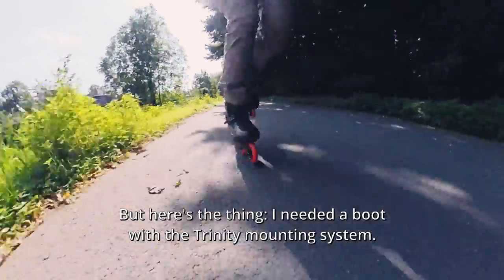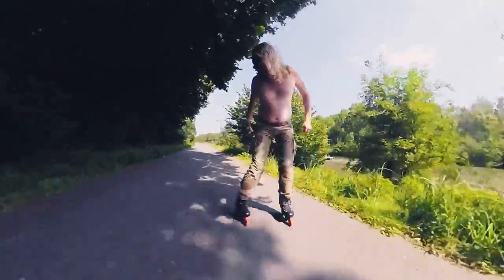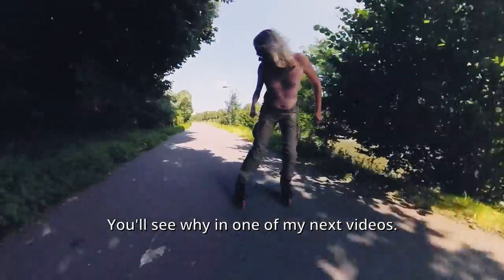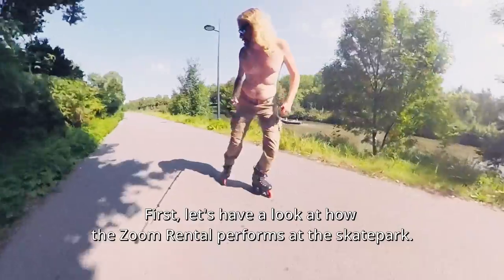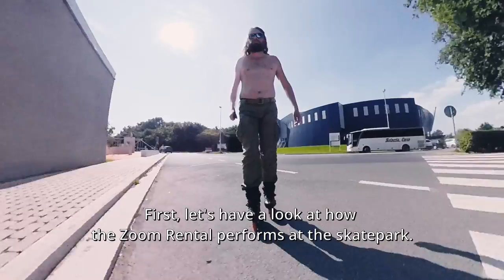But here's the thing: I needed a boot with the Trinity mounting system. You'll see why in one of my next videos. First, let's have a look at how the Zoom Rental performs at the skate park.